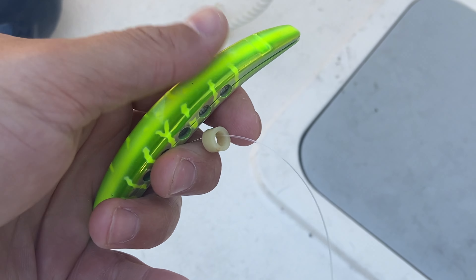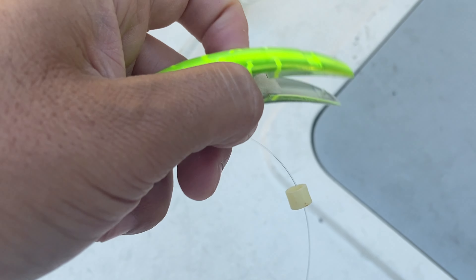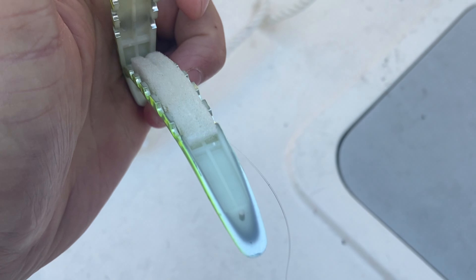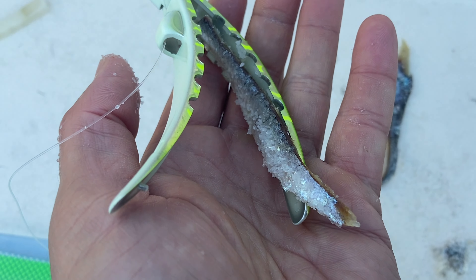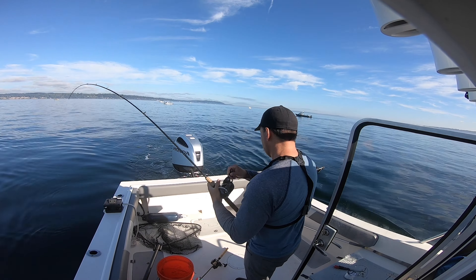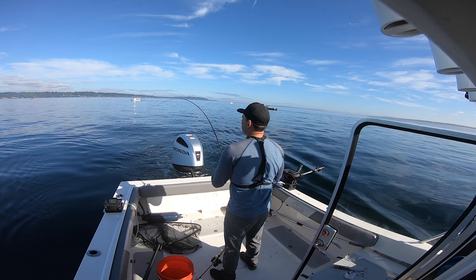Usually I wouldn't do it this way — I'd put on a lure that I'm very confident in and then try something new — but the salmon's been pretty thick out here so I'm just gonna go for it. If I don't get anything I'll switch up to the cut plug. I've been doing really well at Jeff's Head so I came out here again. I'm Brett and this is Peeling Line.